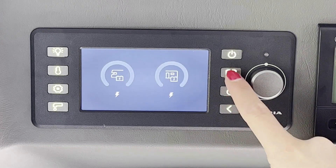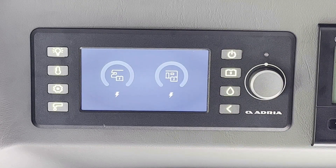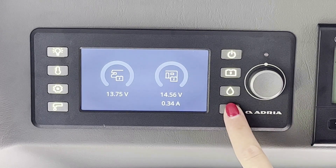Tocar la tecla batería para controlar los niveles de las dos baterías, del motor y de los servicios. Pulsando luego el botón se ve la carga de las dos baterías en voltios. Debajo de la batería de los servicios se ve también el consumo en ampere. Pulsar la tecla de retorno para volver al menú.